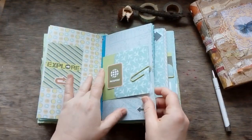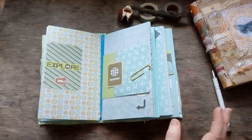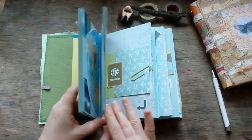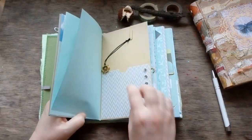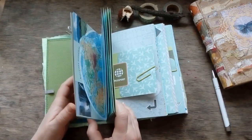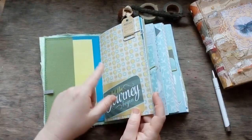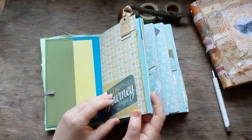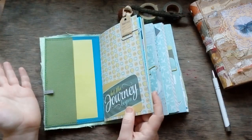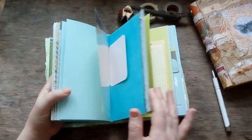So I decided not to fix them together, to give you full functionality — being replaced, interchanged, removed, or taken apart. When one signature is full with your notes, you can just take it away, use it as a cover, sew it, and get a complete separate travel journal.